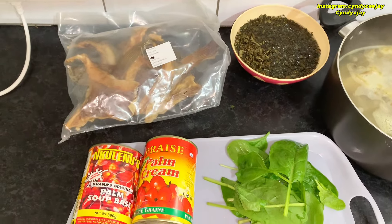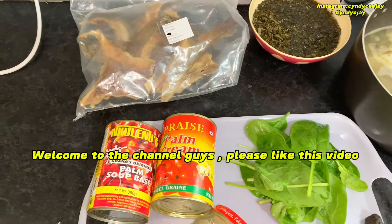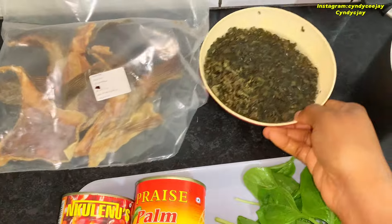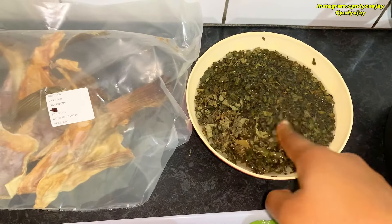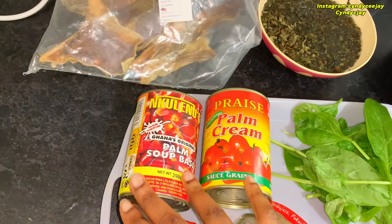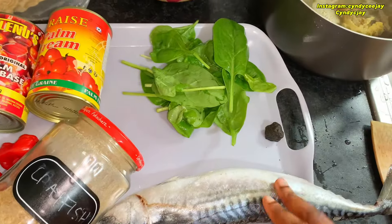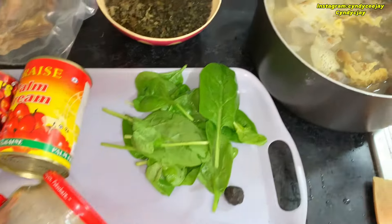I'm bored cooking today, so these are my ingredients for my Ofe Akwu. Here is my stock cube, stock fish, scent leaf — I soaked it in water because it's a dry scent leaf. I have spinach leaf, bangabies, some pepper, and some crayfish.